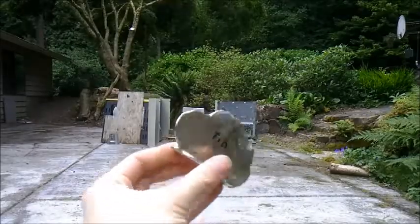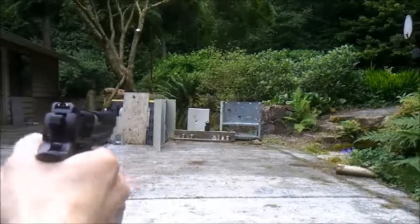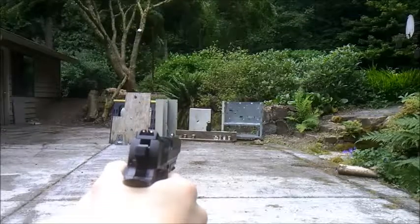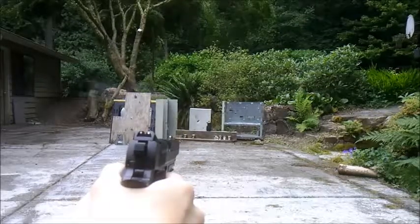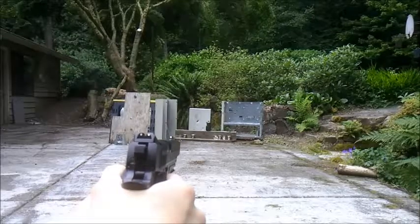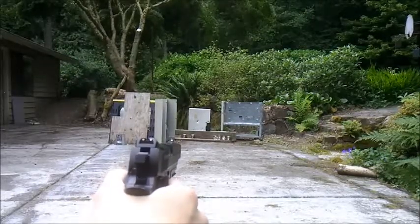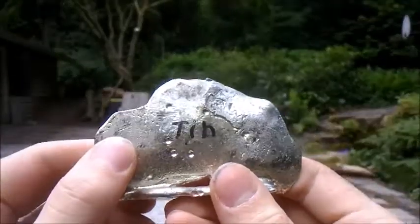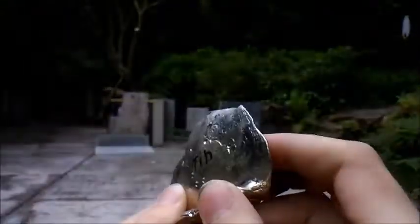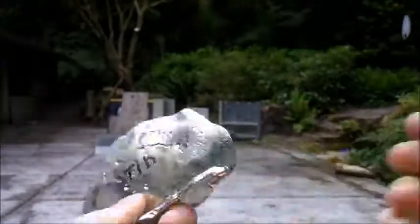First I want to try shooting the tin mold. The tin pretty much just put a few dents in it — didn't do a whole lot to it, didn't break it, just put some nice dents in it because tin is kind of a nice soft metal.